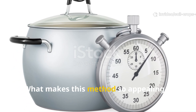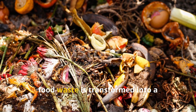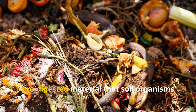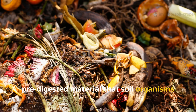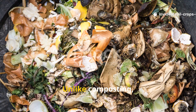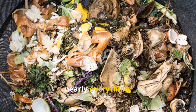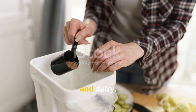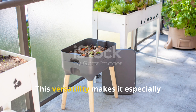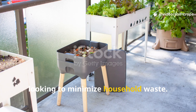What makes this method so appealing is how fast it works. Within two to four weeks, food waste is transformed into a pre-digested material that soil organisms can break down almost immediately once it's buried in the ground. Unlike composting, fermenting allows gardeners to recycle nearly everything, including cooked food, meat, and dairy. This versatility makes it especially practical for urban gardeners or anyone looking to minimize household waste.